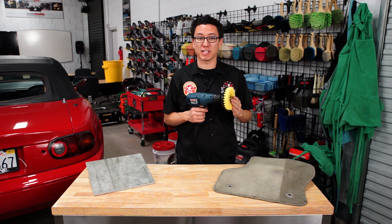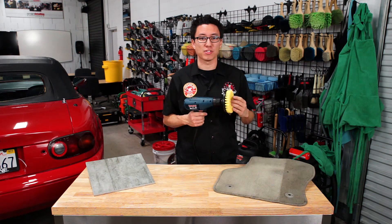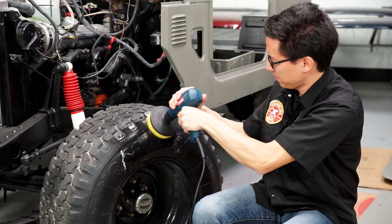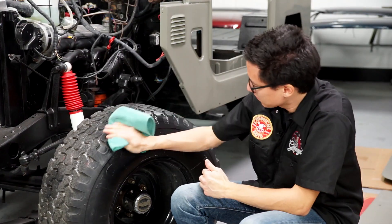Introducing the medium grade brush with drill attachment. This brush is good for intense scrubbing on durable surfaces. Use this product to clean concrete, tile, grout, carpet, and upholstery that's nice and durable.